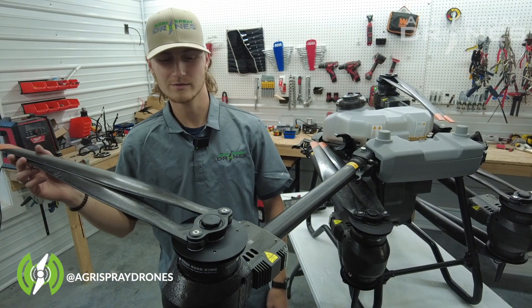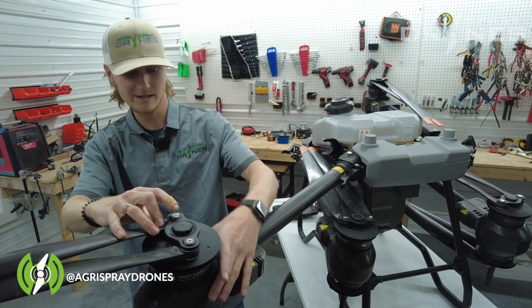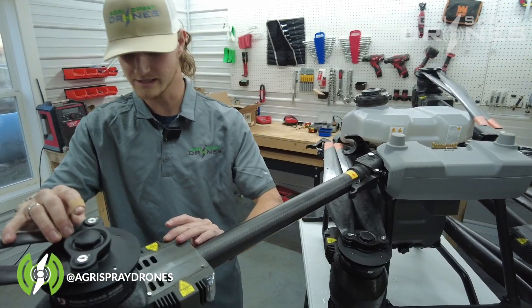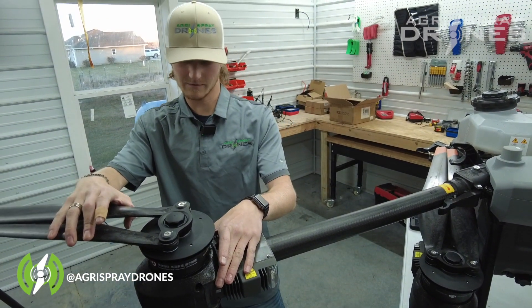Hey y'all, it's Lane from Agrispray Drones and today we're going to do a demonstrational video on how to take your motor pads off and disconnect your ESCs. We're going to take a look at the motor mount itself and how it mounts.